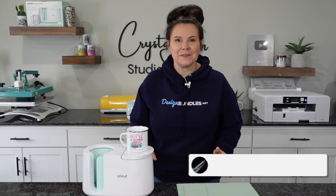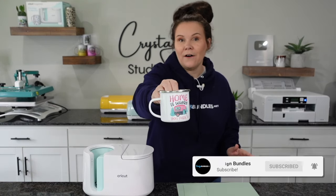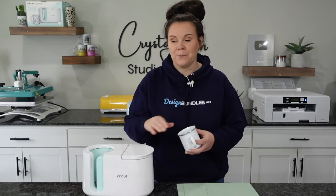Hi guys, it's Crystal with Design Bundles. Today I'm going to show you how to sublimate this camping coffee mug with your Cricut mug press.